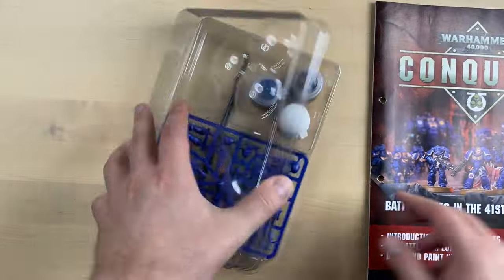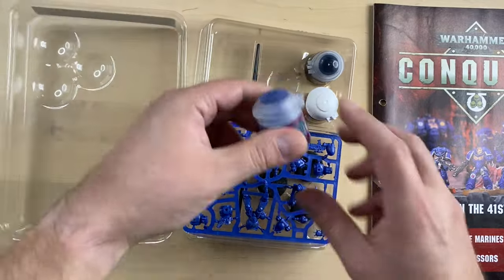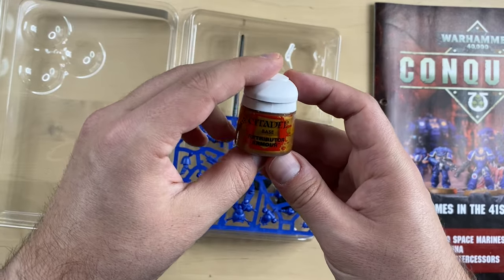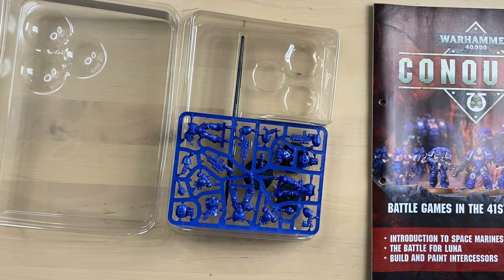Let's start with this one. So it is a box with three paints — of course, Macragge Blue, Abaddon Black, and Retributor Armor. I'm not entirely sure if these paints are still alive, but I have a fun device that will actually try to reanimate them.